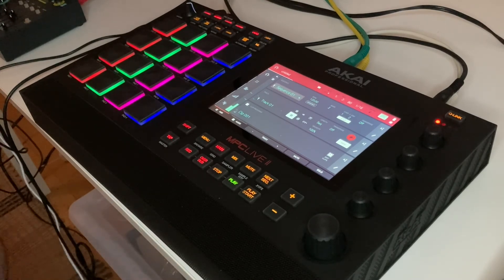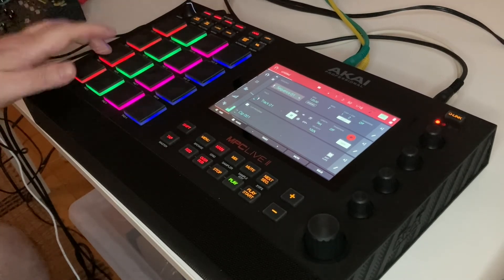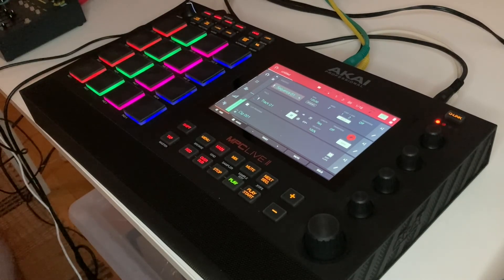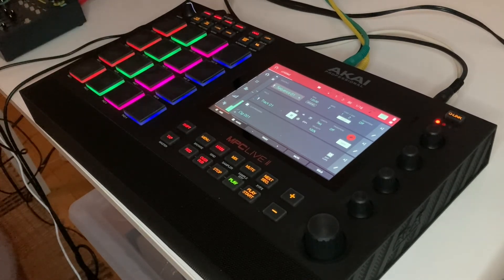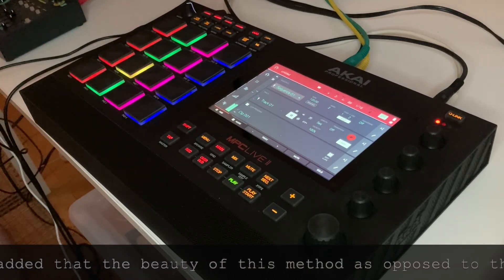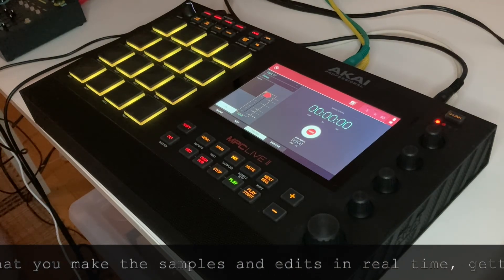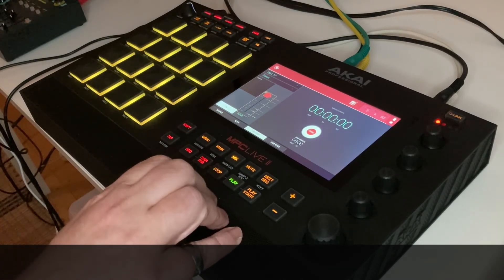The program edit settings are the same, so it will keep looping these. I've just chosen two random things to give you quick demonstrations, but I think you can see how interesting this is. That is the pad sampling from the Akai MPC Live 2. Thank you very much for listening and watching.